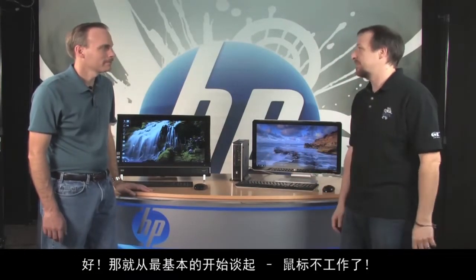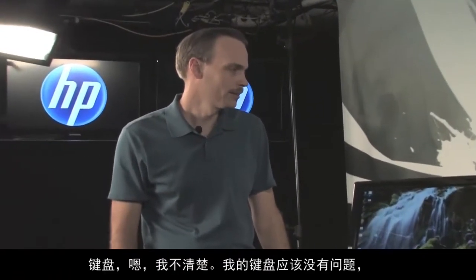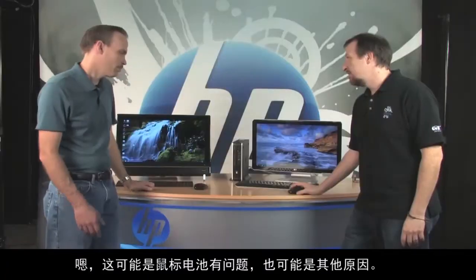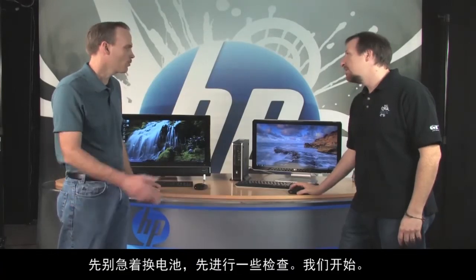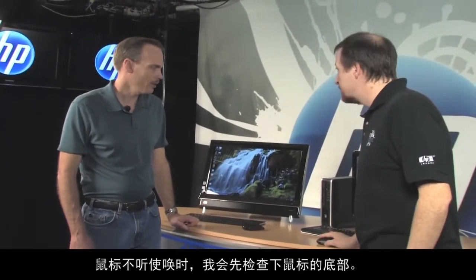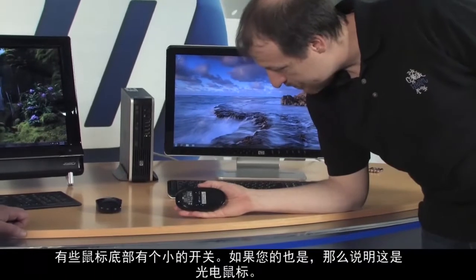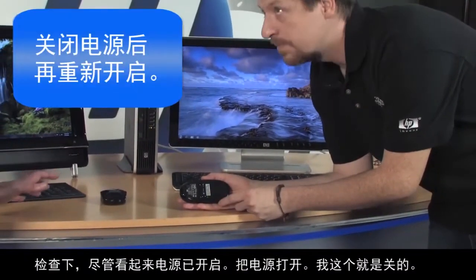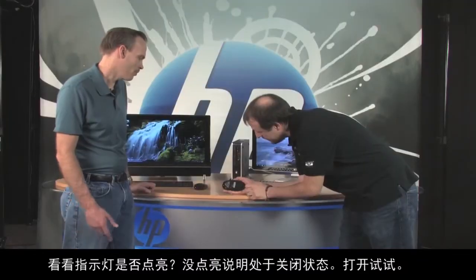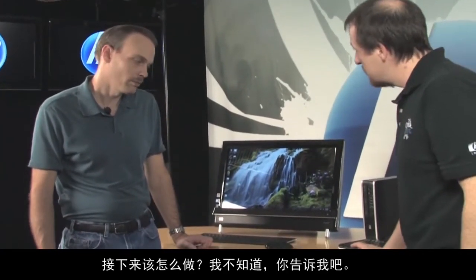So let's start with the very basic: my mouse doesn't work. Is it the mouse and keyboard? It's the mouse — when I move it, it's not moving on screen. Well, it's probably the batteries, but it could be other things. First, check the underside — some mice have a little on/off switch. Go ahead and toggle it even if it says it's on. This one was off. See the light come on? Give it a try. Still nothing — lights on, no one's home.